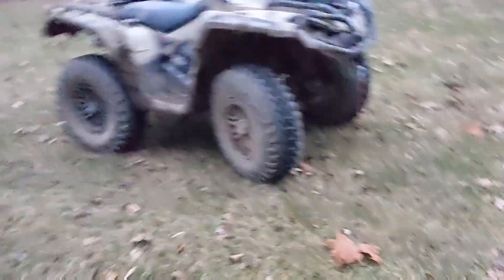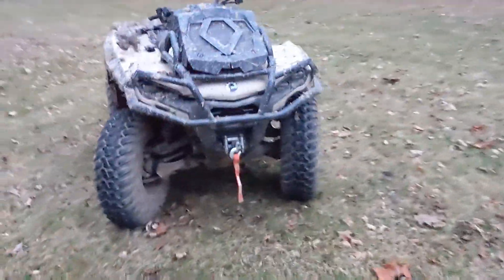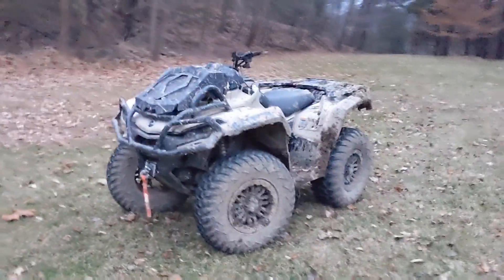Just wanted to update on the tires and try to help some people out if they're trying to buy tires for these new Outlanders — there's not much information out on them yet. Hope you enjoyed; see you in the next one!